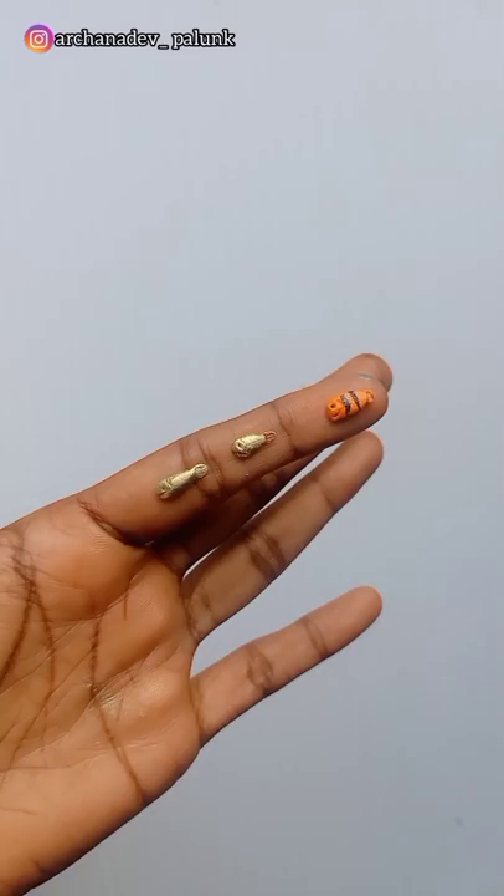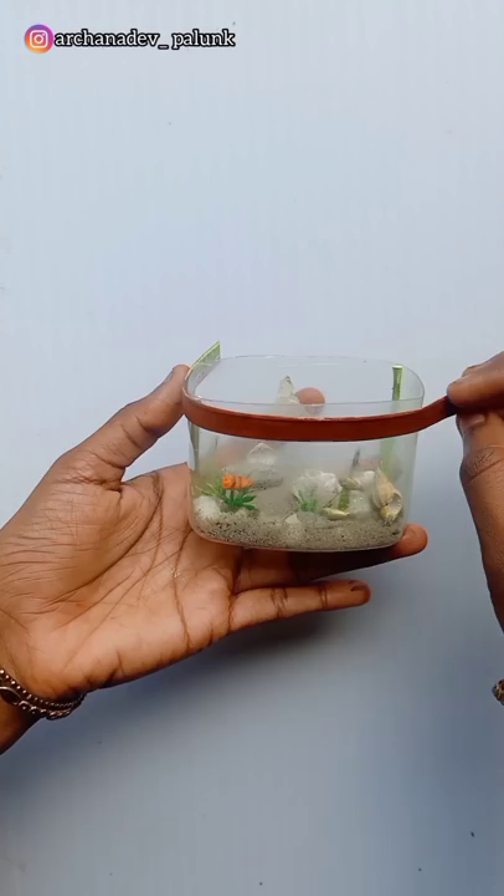This is an artificial leaf. I will put it on the top.